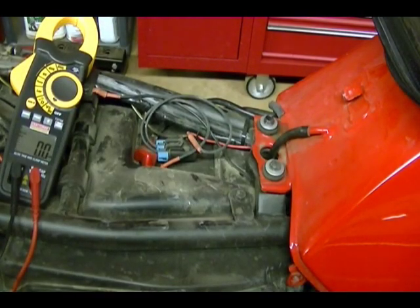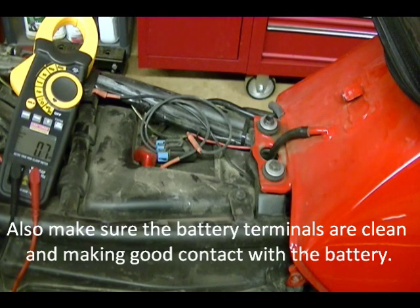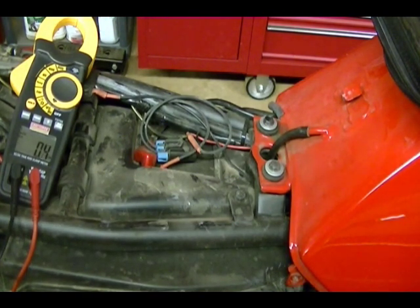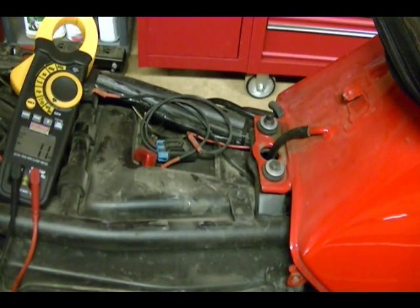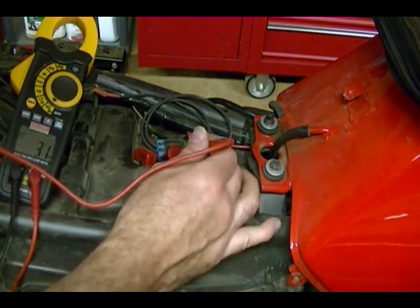You remove those 10mm bolts and you can lift the seat up and take it out. Once you get your bike at operating temperature and the seat off and you have access to the battery terminals, you want to test the state of your lead acid battery. It should be fully charged. A fully charged battery according to the Kawasaki manual should read 13 volts or above. This is a typical lead acid battery so anything 12.6 volts or above would be okay. Take your meter, set it to DC volts, get it in the proper range, and then check the voltage of your battery.